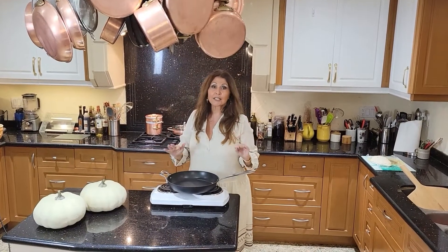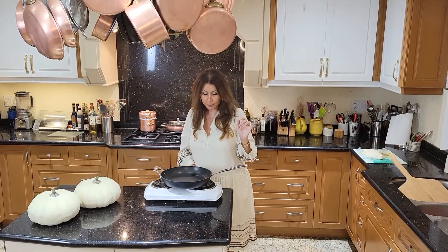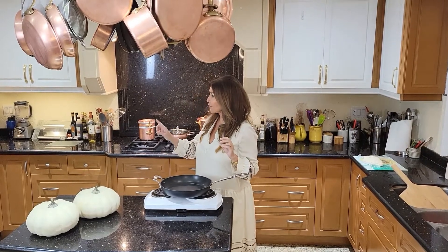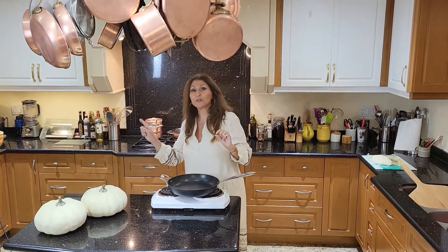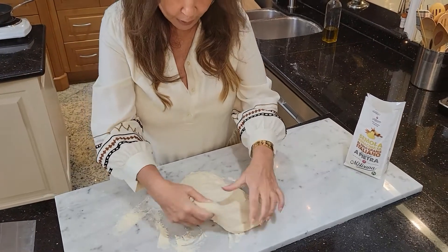You're going to need a non-stick frying pan. I put my burners on at the highest possible temperature because I want this pan scorching hot. My oven I set on the highest temperature it will go — and it's 475°F.